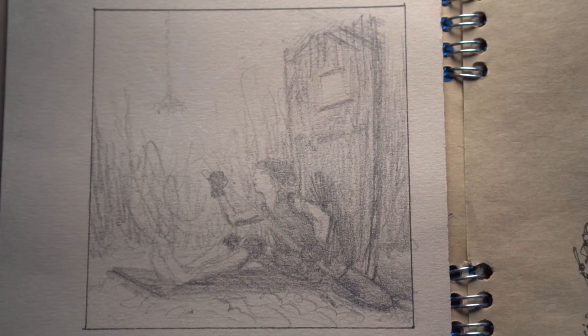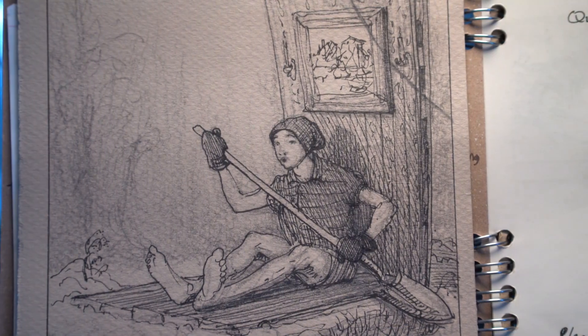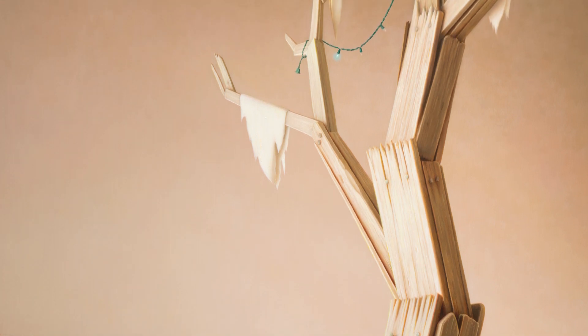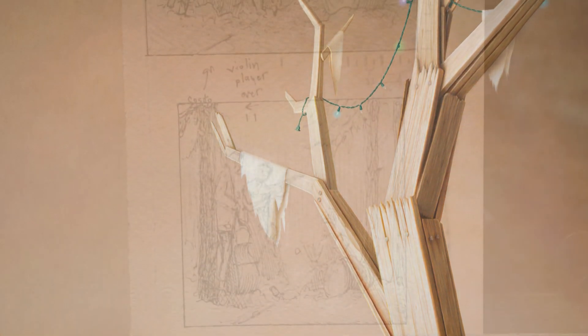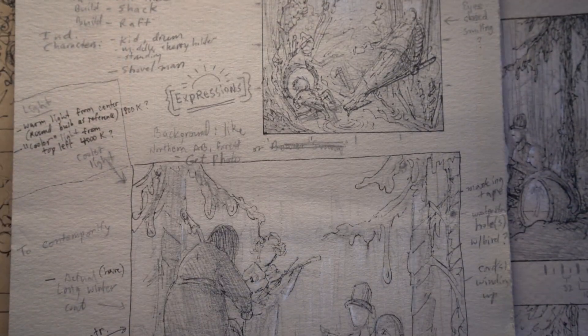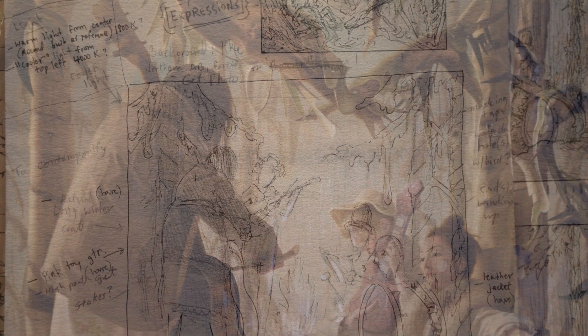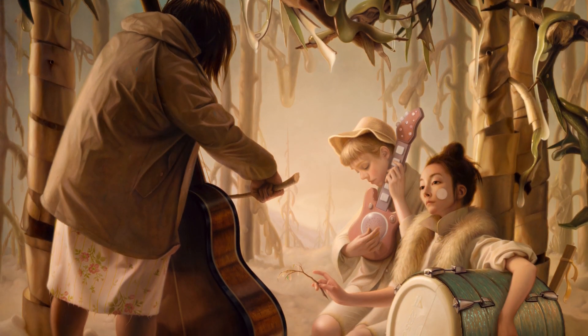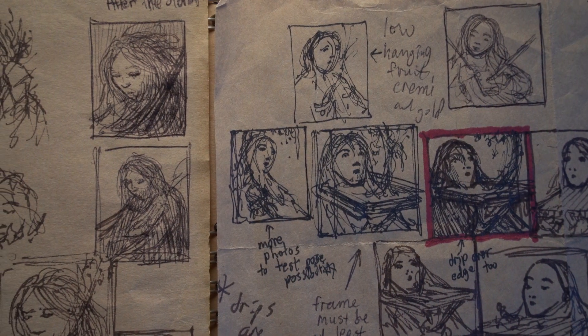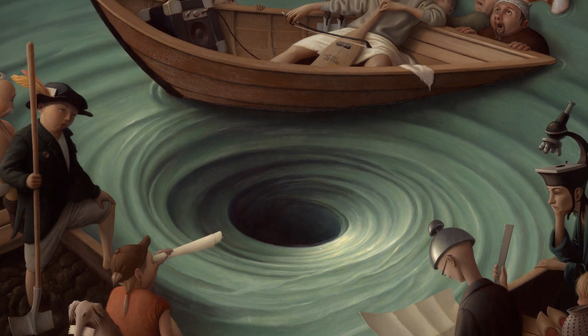I generally determine the size of each painting I do based on the size of the character, the figure within the painting. I do a bunch of sketches and then determine the size and shape of the composition, and then I know how everything is going to be laid out. I might come up with a sketch that's one by one inch, and that gives me the general idea of the whole painting.